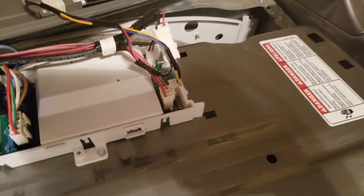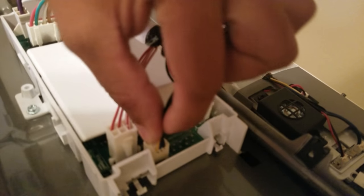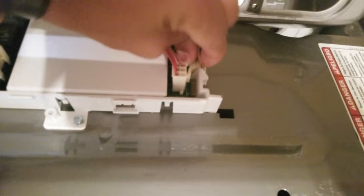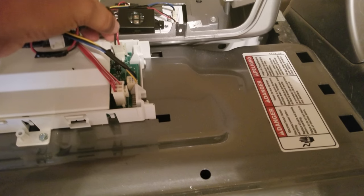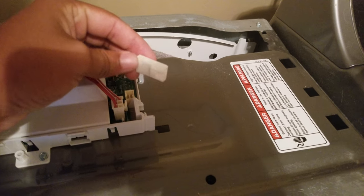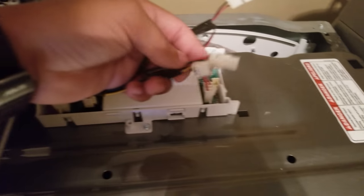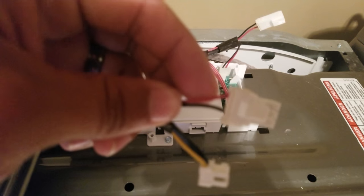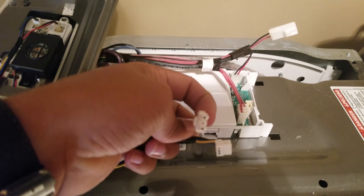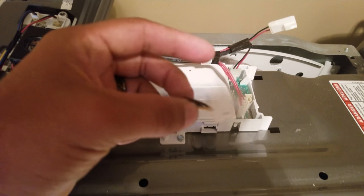Then you have two cables to remove to get it free. The next one is this cable — the three-pronged molex connection with two wires, the red and black.